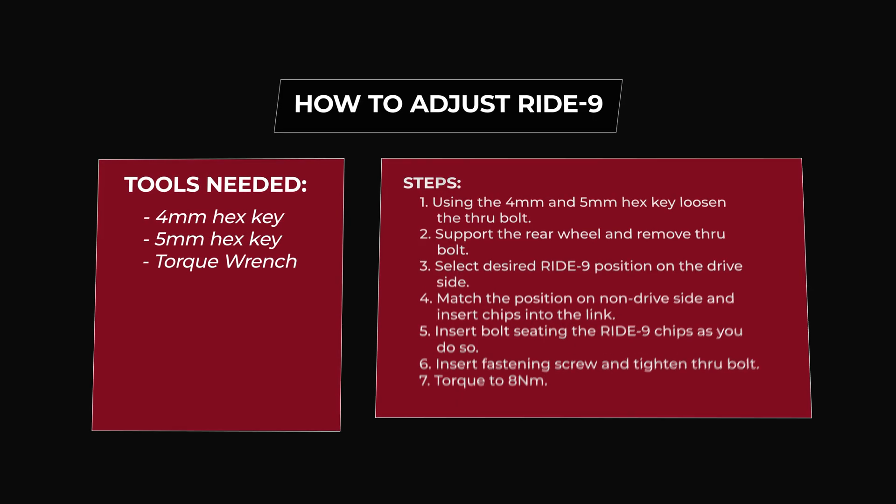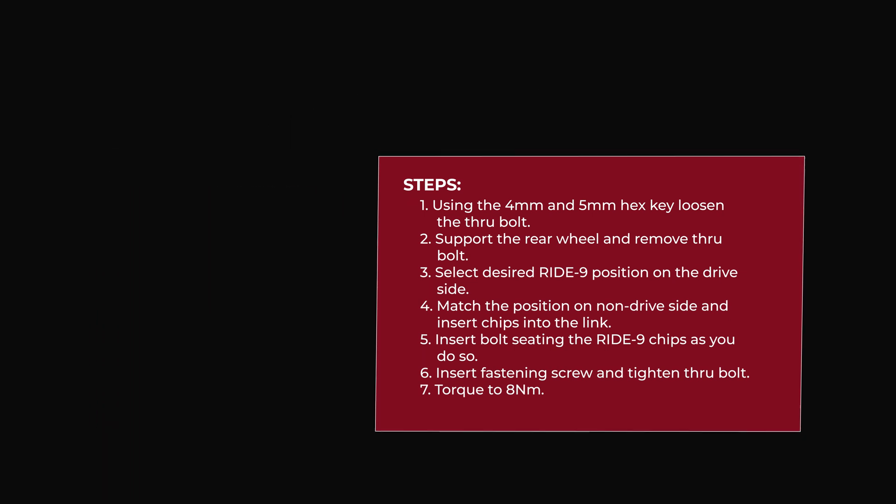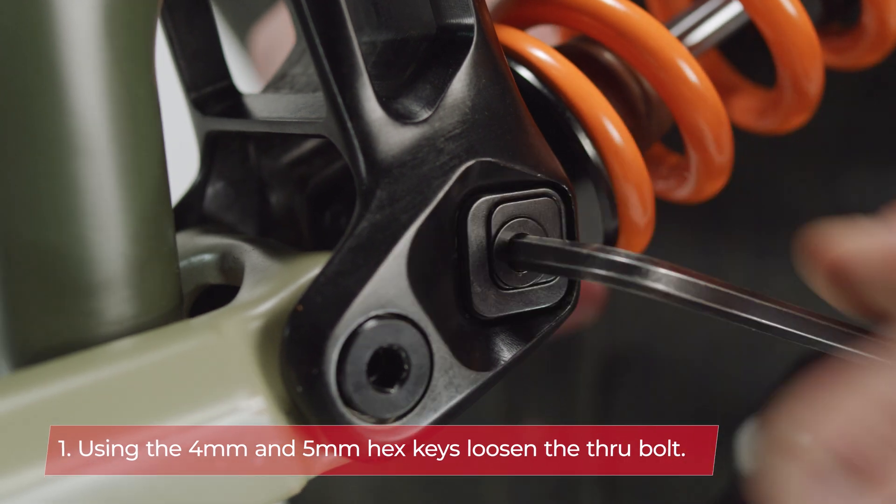Adjusting the Ride 9 system is simple. All you need is a 4 and 5 mm Allen key and a torque wrench to ensure proper installation. Use the Allen keys to remove the bolts that hold the system together.